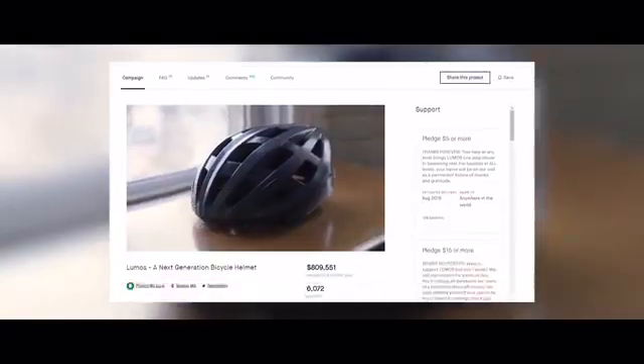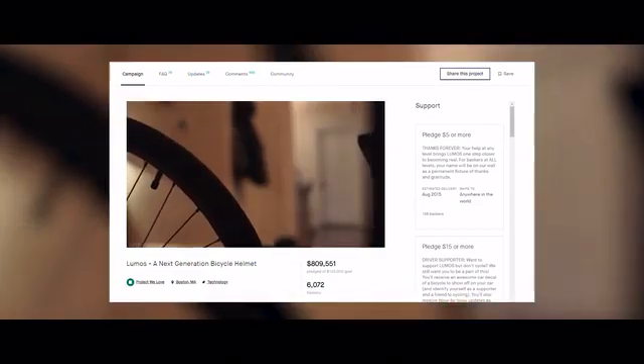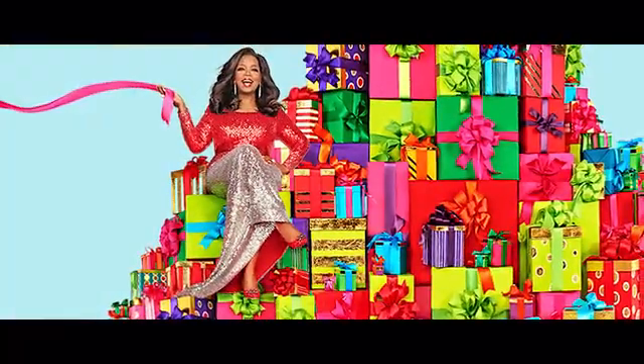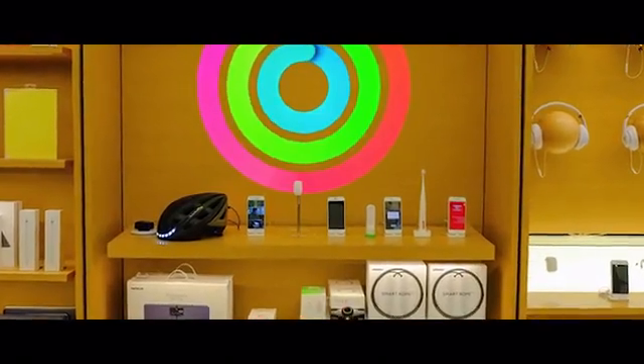Hi, I'm Ewan, co-founder and CEO of Lumos. We got our start right here on Kickstarter five years ago, with little more than an idea and a passion to keep riders safe and build a great product. Since then, we've won some pretty cool awards, been featured on Oprah's Favorite Things, became the first helmet to ever be sold at the Apple Store, and sold and shipped over 100,000 of our helmets to riders all around the world.